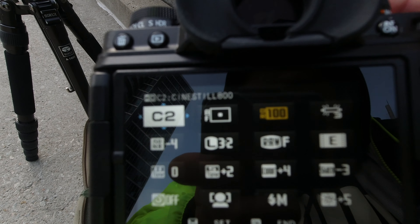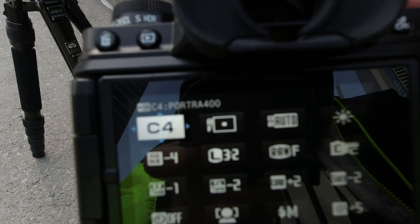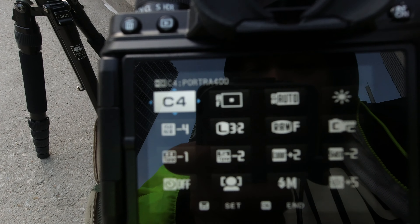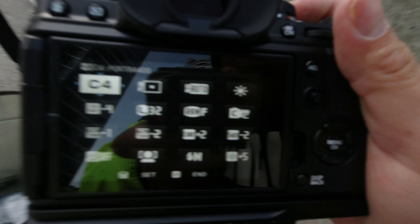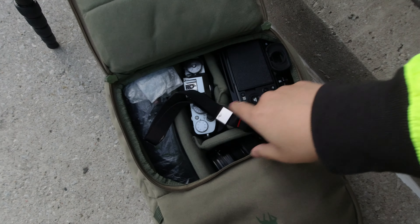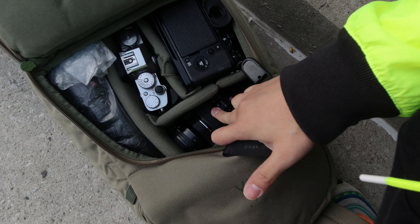This guy has been creating all these old film stock looks. I've never shot film before so I'm curious to see what these JPEGs look like. You can see here that's the Sydney Still Superior and Portrait recipe — I'm gonna try this out and then work our way around the other recipes.